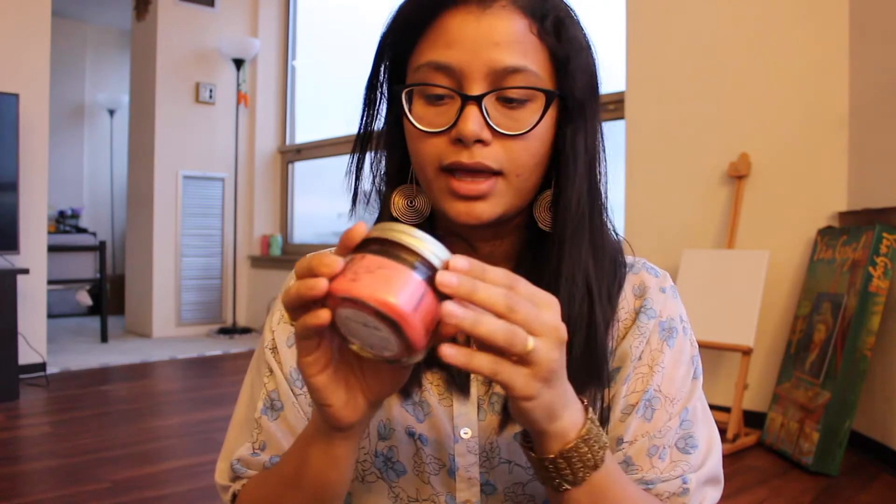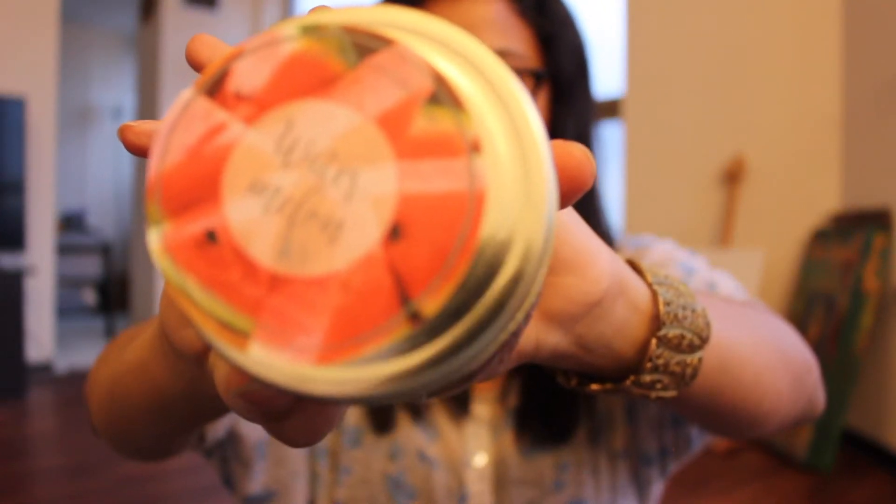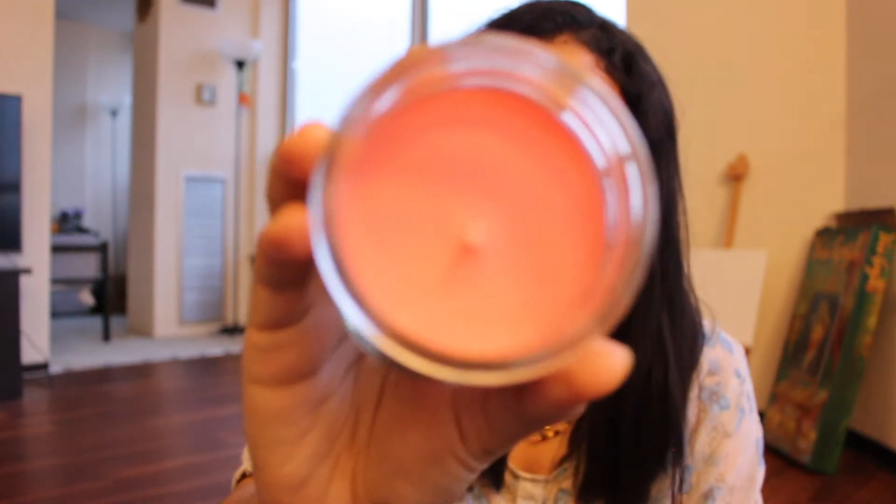This is my third candle — the first two are kind of the same ones. This one is in the scent Watermelon. It looks like this — it has a tinted glass and smells like watermelon. This has a pink color inside while the other one has white.